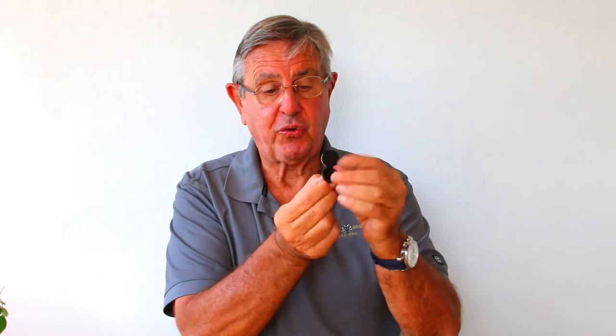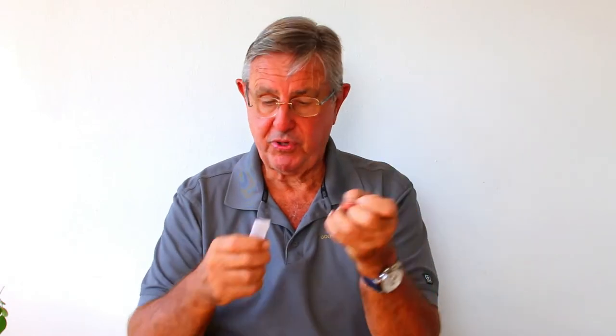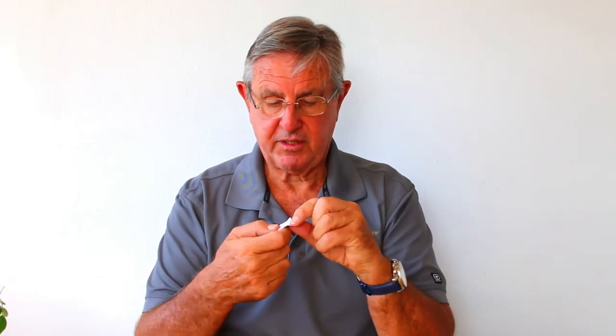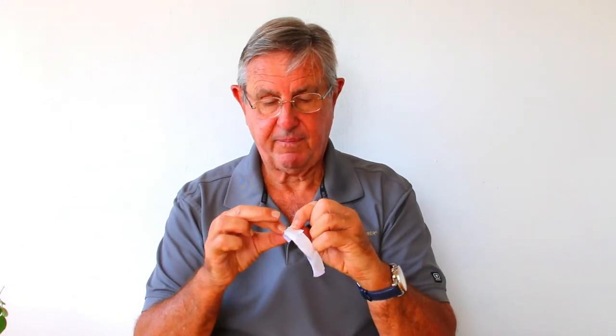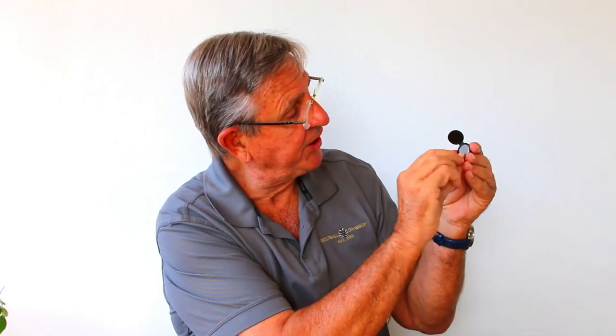Now look how quickly the operation takes. You just take this, open your golf ball grabber, take one of these dots very gently. What you're going to do is place it in the center of the GBG here.